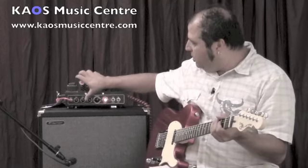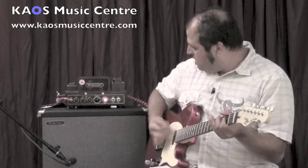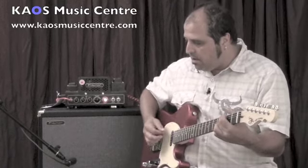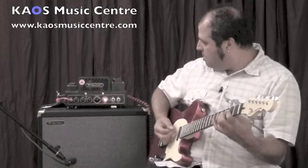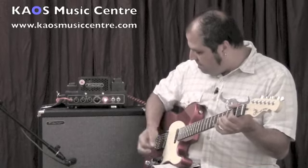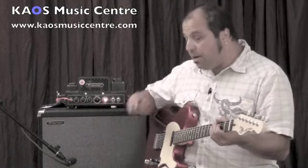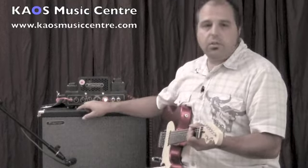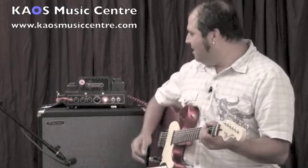All right, so now I'm going to go to Brit mode right here. [Brit mode demo] Now we're going to go to Pure mode — this is going to basically bypass the whole tone stack. Everything just goes up in volume and you get a gain boost.